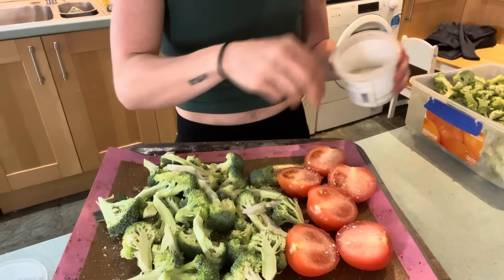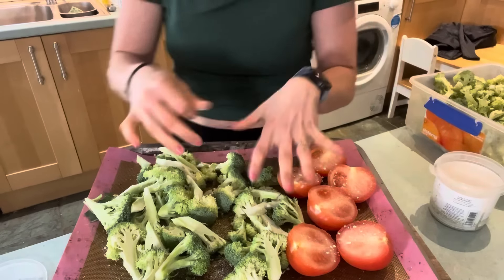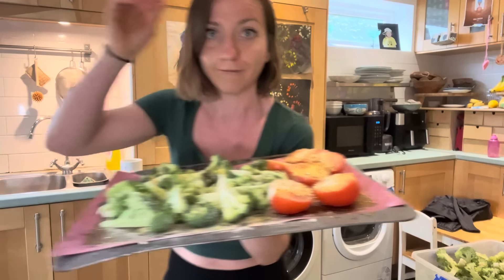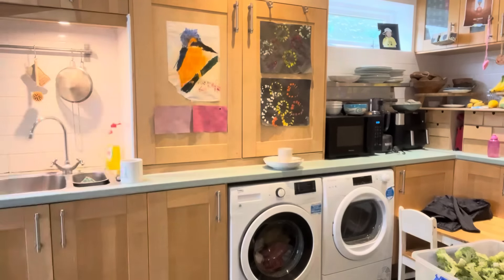We're going to add my staples, my basics that I've been adding to everything, which is firstly a little bit of garlic salt. And by the way, if you are bored of steamed broccoli, if you haven't tried roasting it already — I know it's such a simple switch, but the taste, the flavour is incredible. So this is how I've been making my broccoli recently and I'm absolutely in love with it. We obviously want some nutritional yeast — why not even on the tomatoes? Last but not least, some onion powder or onion flakes. This is just going to go into the oven and hopefully it should be finished when the waffles are ready.